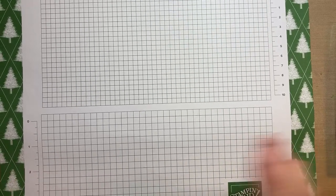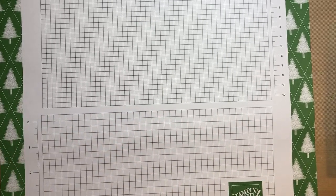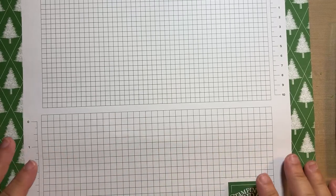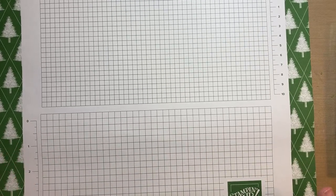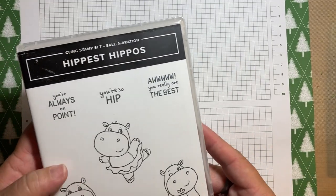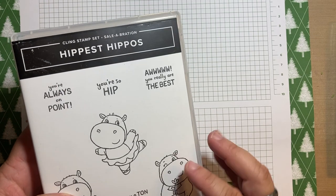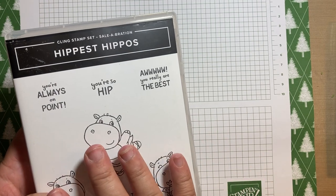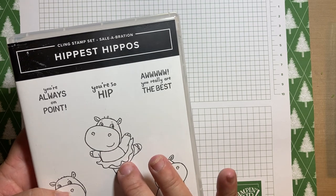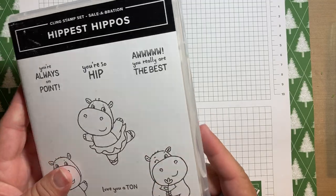Hi, thanks for joining me. This is April Winchester. I'm an independent Stampin' Up demonstrator in the United States. I'm going to make a pretty simple, quick card, but it's super cute. It's using the Hippest Hippos stamp set and coordinating dies. The stamp set is a free item when you spend $50 or more during July and August with Stampin' Up.